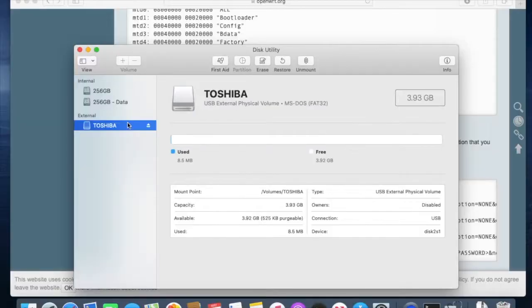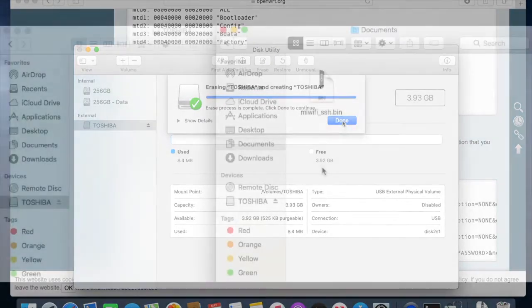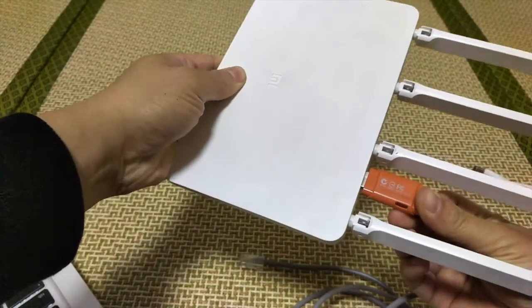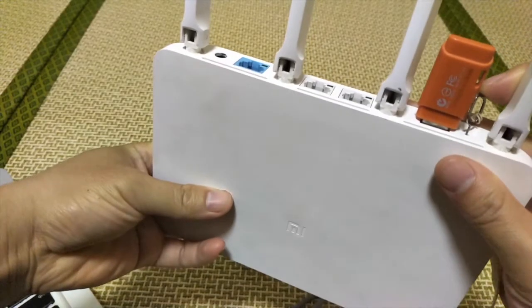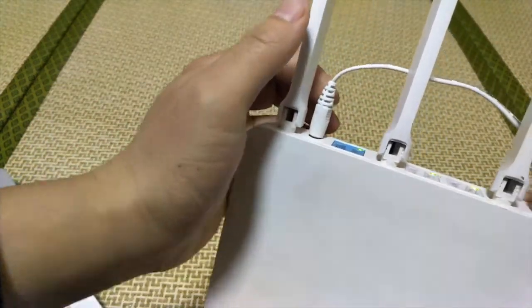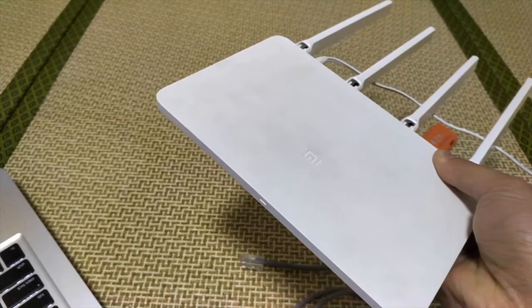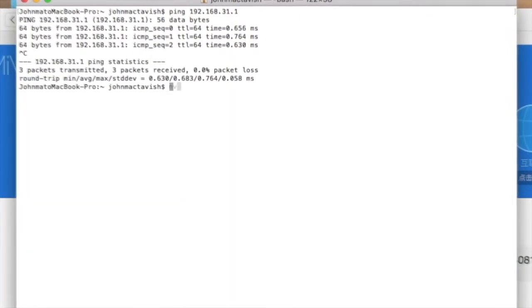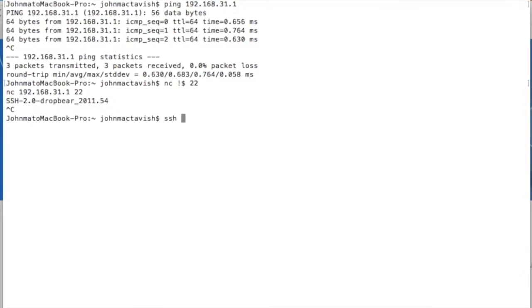Now we need a USB drive. Format it to FAT32. Put the unlock package into the drive, then plug it into the router. Remember the recovery mode I told you earlier? Find a small pin, keep pressing the reset button, and plug in the power cable. After the orange LED starts blinking, we are in the recovery mode. Now it's safe to release the reset button. The recovery mode will read the file from the USB drive and load it into the flash storage, then the router will reboot. SSH would be unlocked after it starts up.